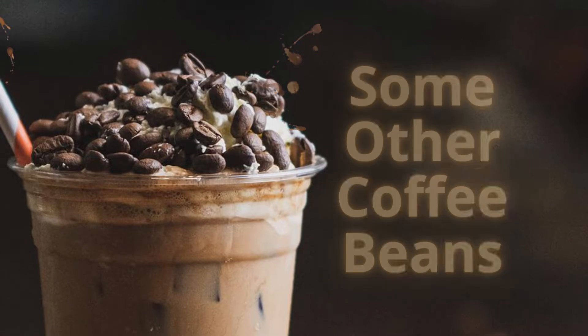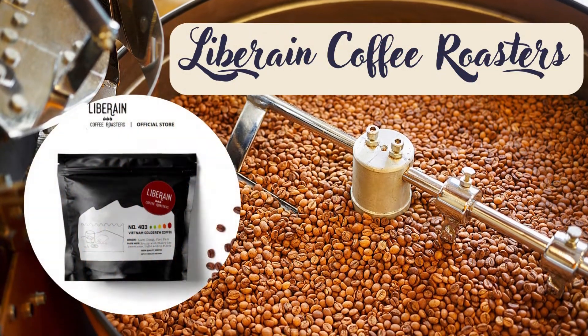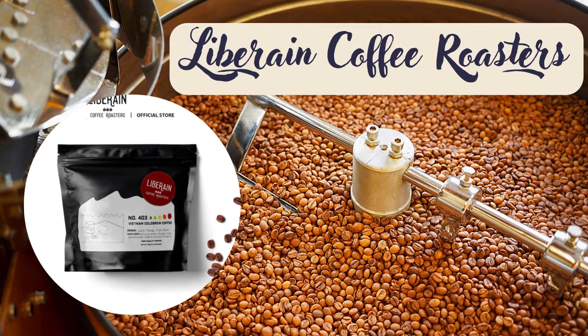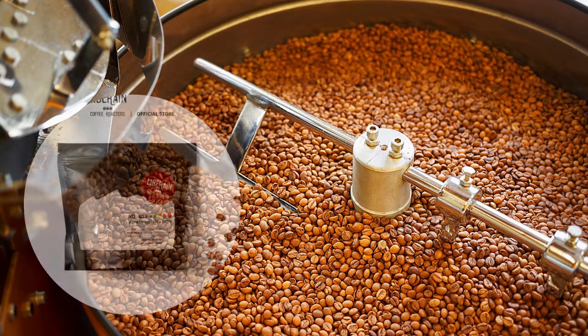Some other coffee beans to consider. Liberain Coffee Roasters: as a recent, emerging roastery, they are among the best for cold brew coffee. The coffee here is packed in pre-filtered bags — just put them in the soaking water and you're done, no cumbersome tools needed. Roasted coffee is moderate and medium, so it is fragrant, not bitter.